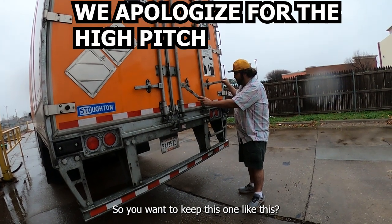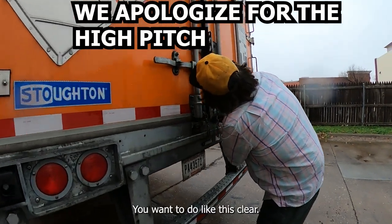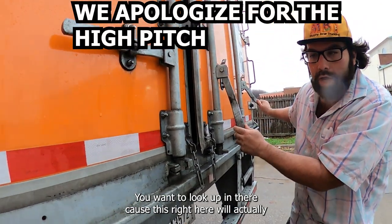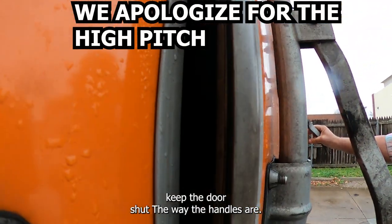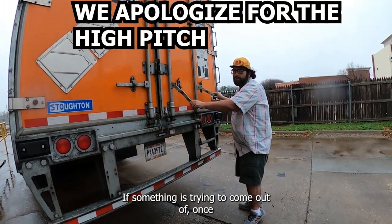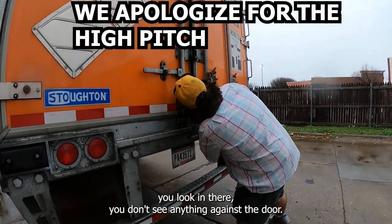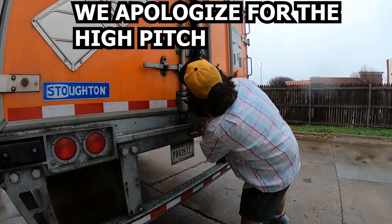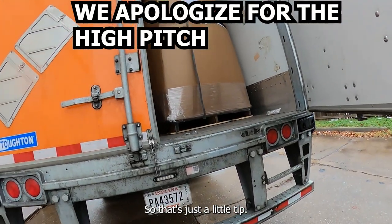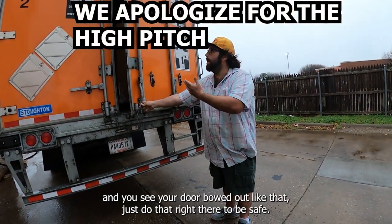You want to keep this one like this, and you want to do like this — look up in there, because the way the handles are positioned, the door will stay shut even if something is trying to come out. So once you look in there and you don't see anything pressing against the door, go ahead and proceed to open.